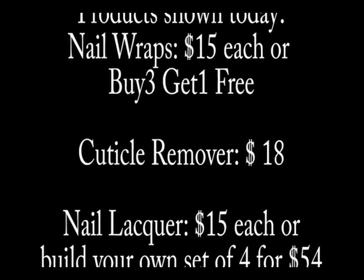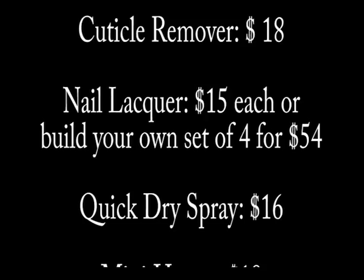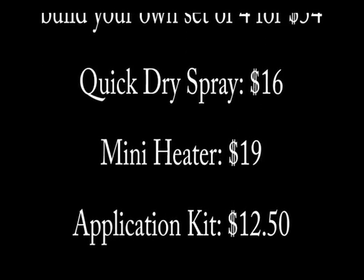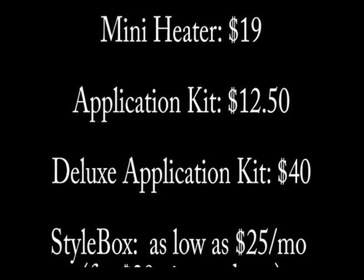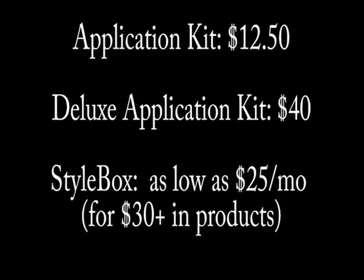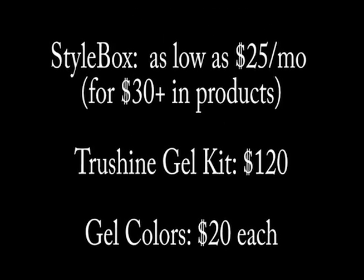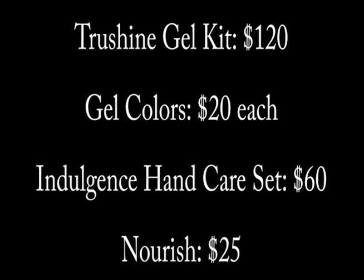I hope you learned a little bit about Jamberry and that some of the products excited you. If you have any questions, please let me know — I'm here for you. That's what a Consultant is here for, to help. I'm not necessarily a salesperson; I just love their products so much that I want to share them with you. That's my main goal — just to share. My favorite one to show you was the gel kit, because I love it. It's awesome.